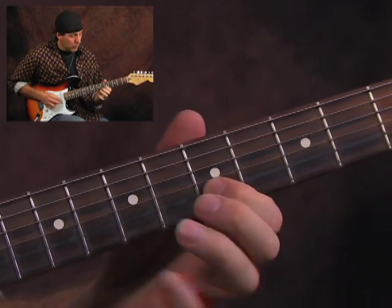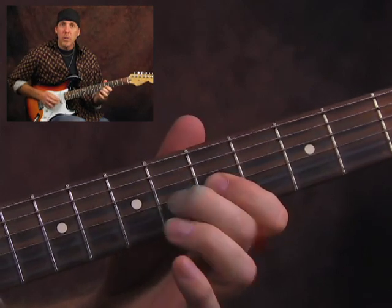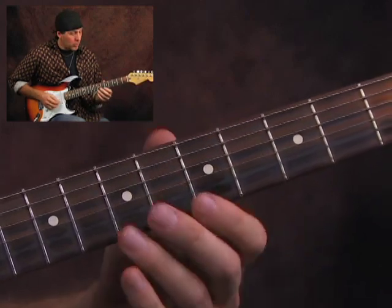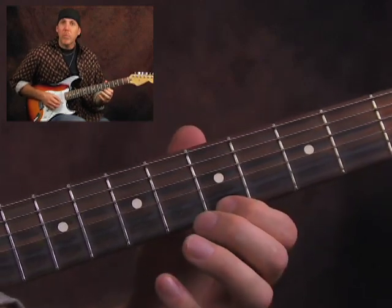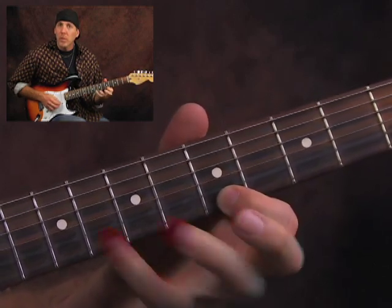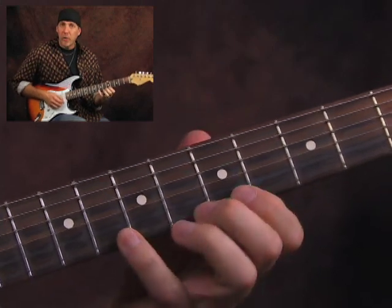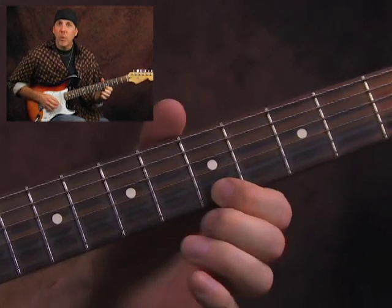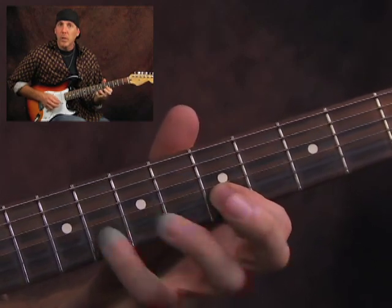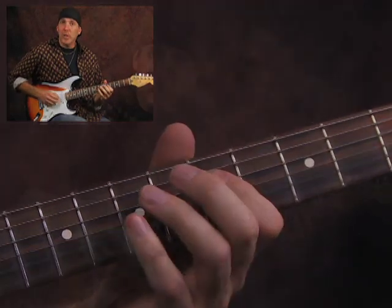Then go to the B string. This is working your string accuracy too. You can go all the way up all the strings. Then try to do it multiple times — maybe four times each one. So I'm doing four hammers and pulls with each finger on the B string. Notice I'm muting the strings too.